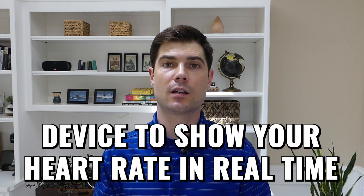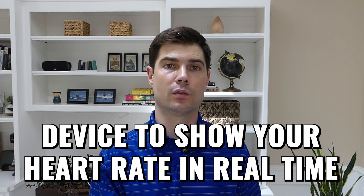Another thing that really helps is if you have a device that can show you your heart rate in real time. There are lots of devices out there, but you can actually just use a pulse oximeter. A lot of people bought these during COVID to measure their blood oxygen levels, but it also shows your heart rate in almost real time — there's around a five second delay, but it's good enough.